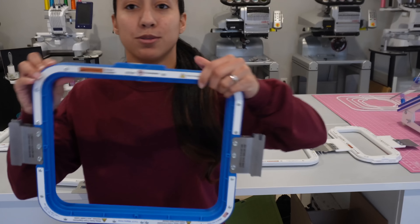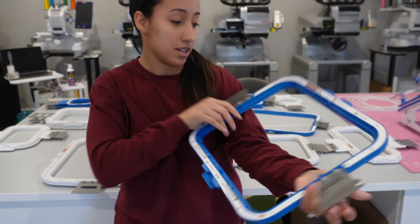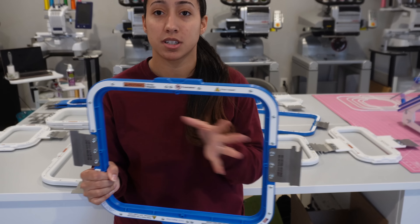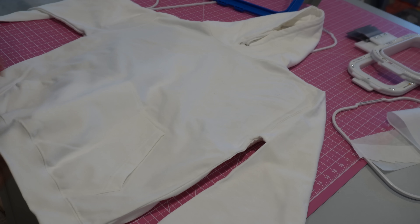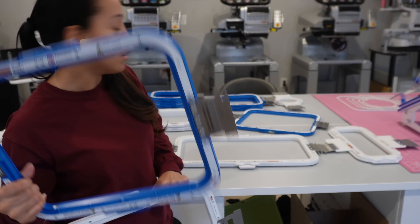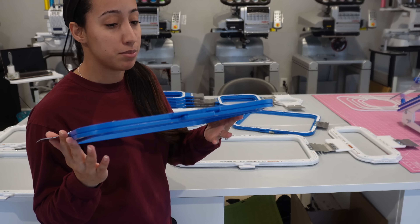Then I have two of the 11 by 13 inch mighty hoops — be careful, the magnets are strong! I use this very often: girls size 14 shirts, adult shirts, and especially double-digit birthday shirts — like 11, 12, 13, 14, 15 with a design like a basketball or unicorn. This is also good for adult shirts. It's more lightweight than the 12 by 15 and is my third most-used mighty hoop.